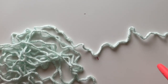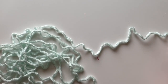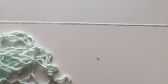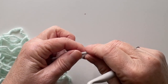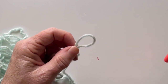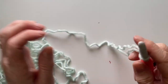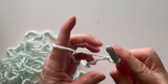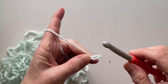This blanket is five feet by four feet. You're going to want to chain enough to equal approximately five feet, because we're going to crochet this the long way first. For me that was chain 100. When you're doing your chains, you always want to back into the stitch.